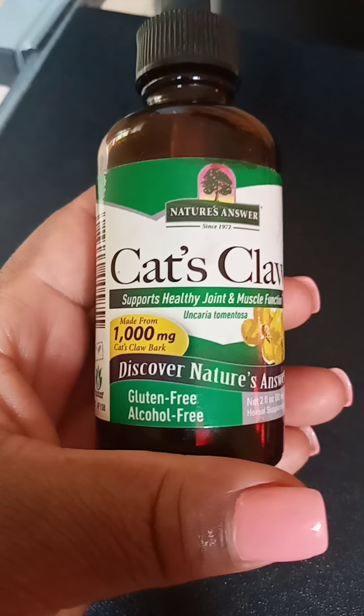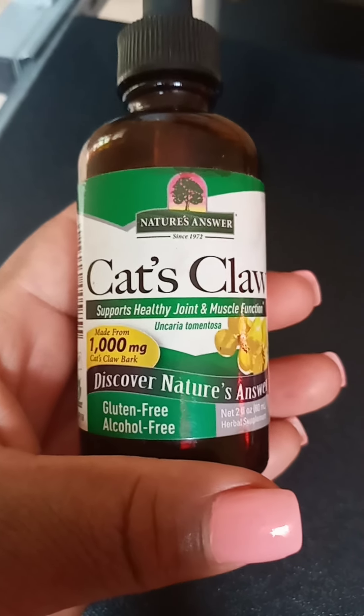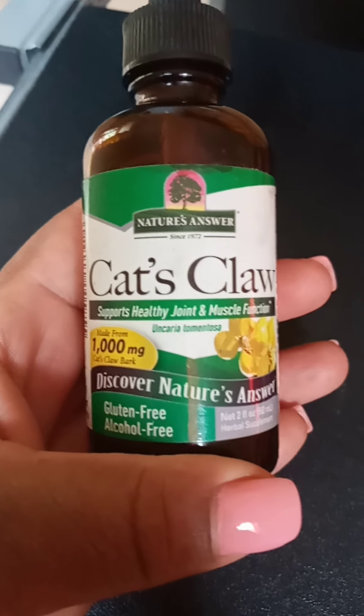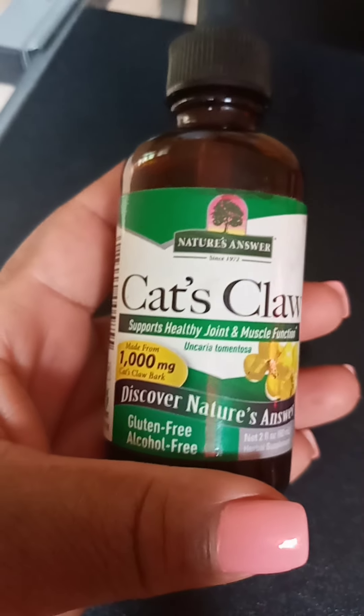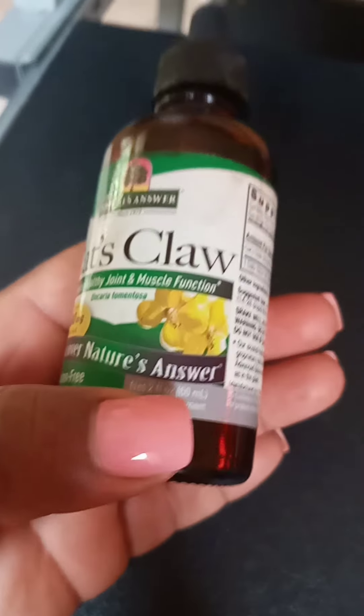This is almost finished and I'm going to have to get another one. When I bought this it was less than $20 US dollars — I got it on Amazon. Maybe you guys can try Amazon or any other website that sells natural health products. You guys can give it a try.